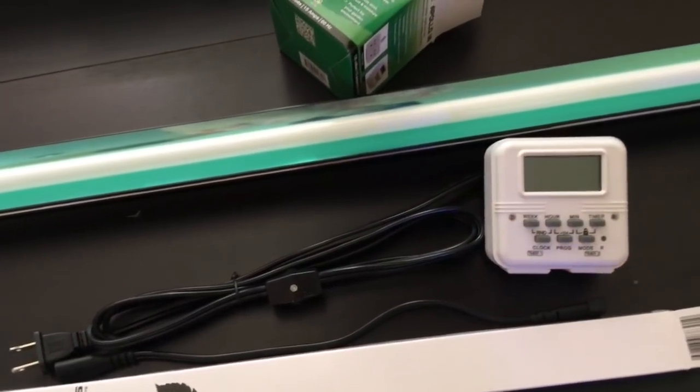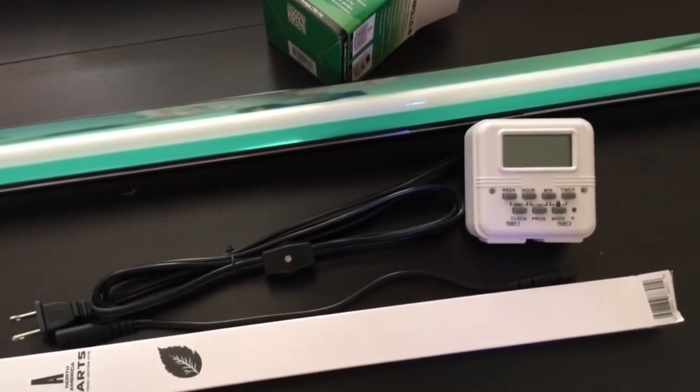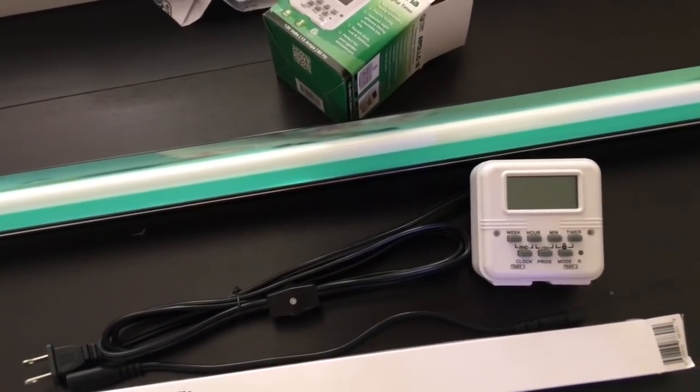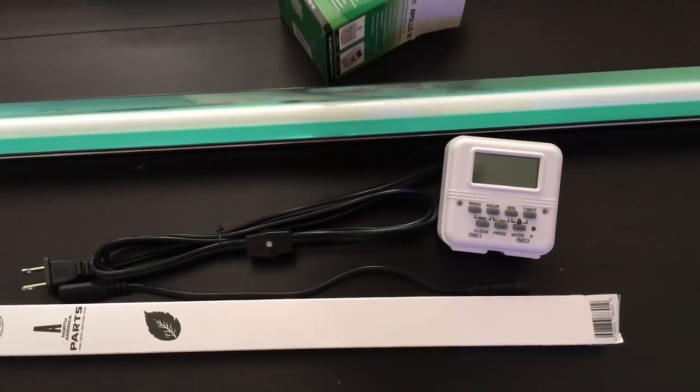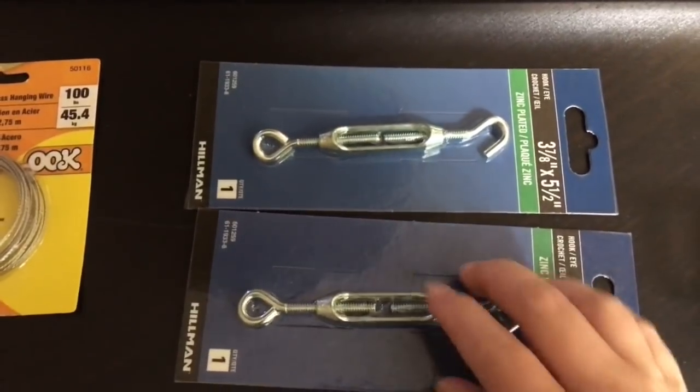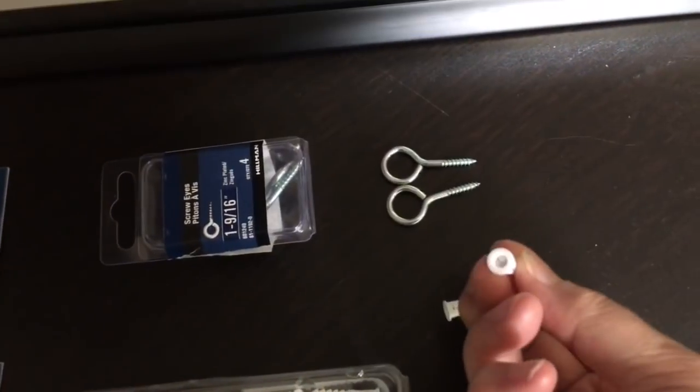I'm pumped about being able to find such a simple, accessible solution to something I really thought would be very expensive or very inconvenient for me to implement with my lighting system. After a quick trip to the hardware store, we gathered a bunch of stuff to use for hanging, and we're good to go.